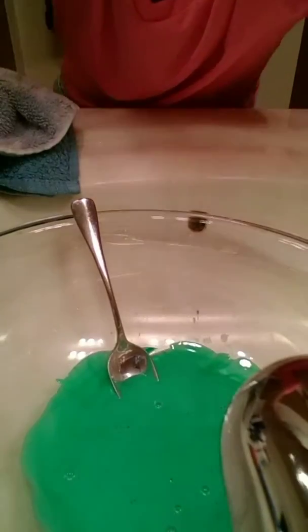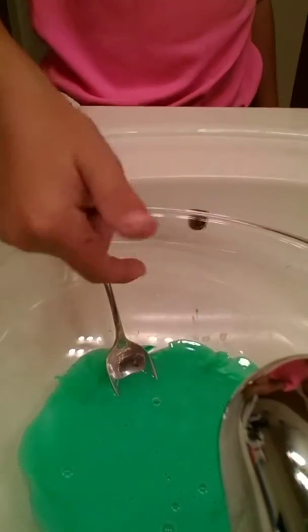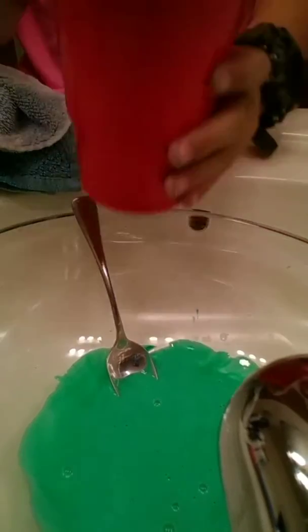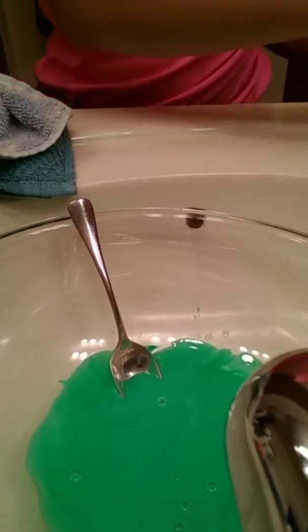I also got glue in there. So let's get on with the video. Once you're done with glue and food coloring — well, if you want coloring — I already made the borax and water, so got that.